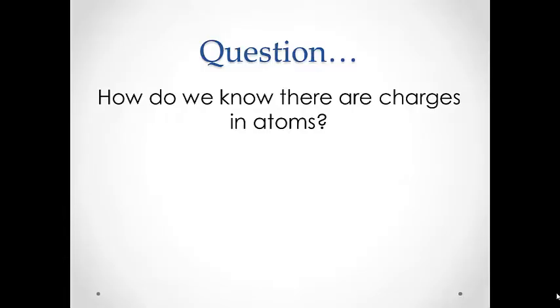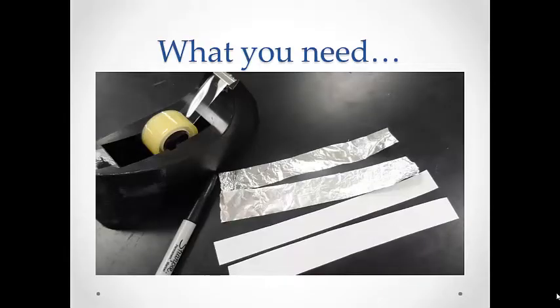So this lab is going to take us through how do we know that there are charges in atoms. For this procedure, you need sticky tape — the matte tape works best — two strips of aluminum foil about one inch wide and six inches long, two strips of white paper about the same size as your aluminum foil strips. You may also want a little Sharpie to label some of these things.